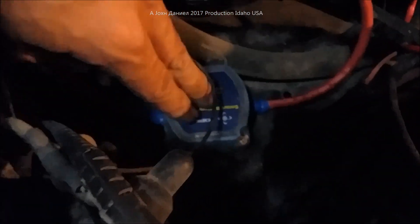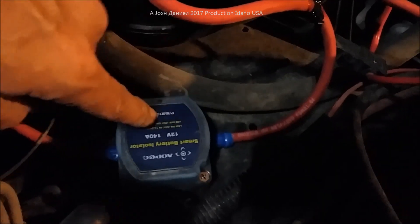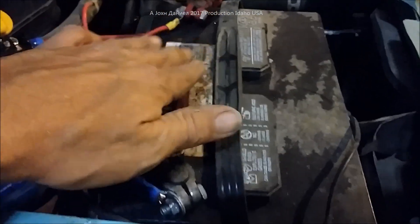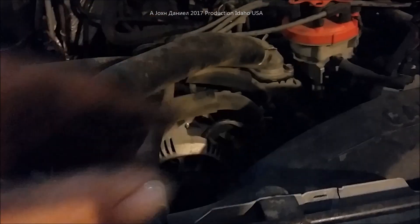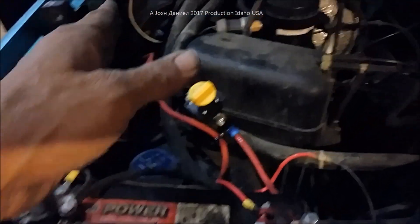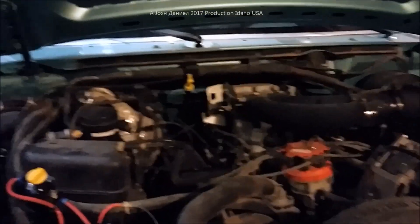This is the electronic brain — a solid state relay, 140-amp isolator. As an isolator, anything above 12.8 volts it'll start charging and sending power back. Once it drops down to 12.8 volts, because of the ground wire connected to it sensing voltage, it will shut off, saving my truck battery. It's a 2004 truck battery I restored with magnesium and it's working great. This big 460 engine has a 140 or 160-amp alternator, so it's going to be sending power back to that bank of batteries.